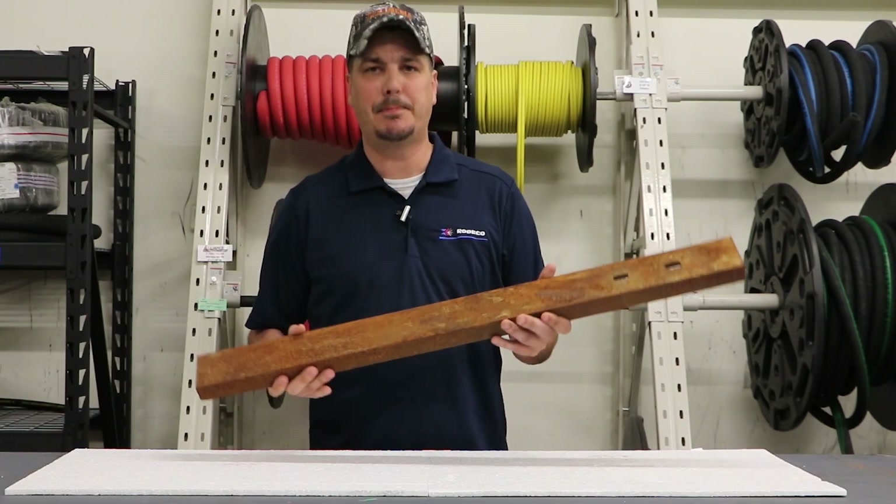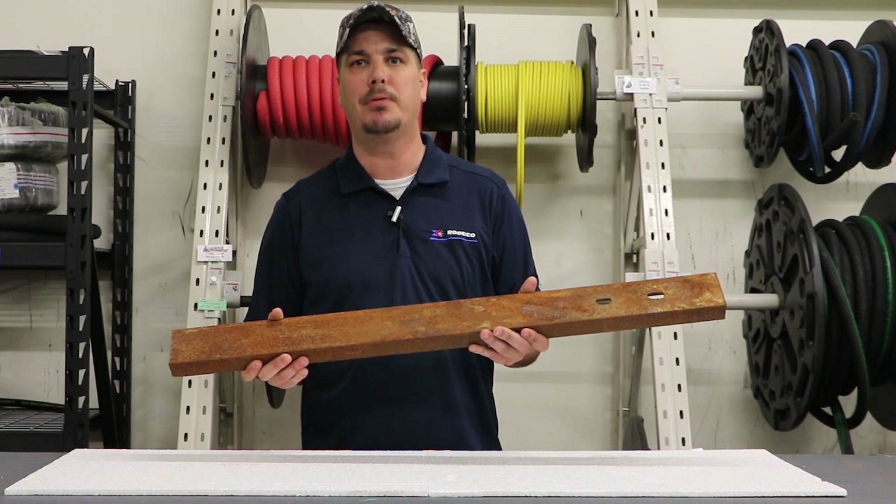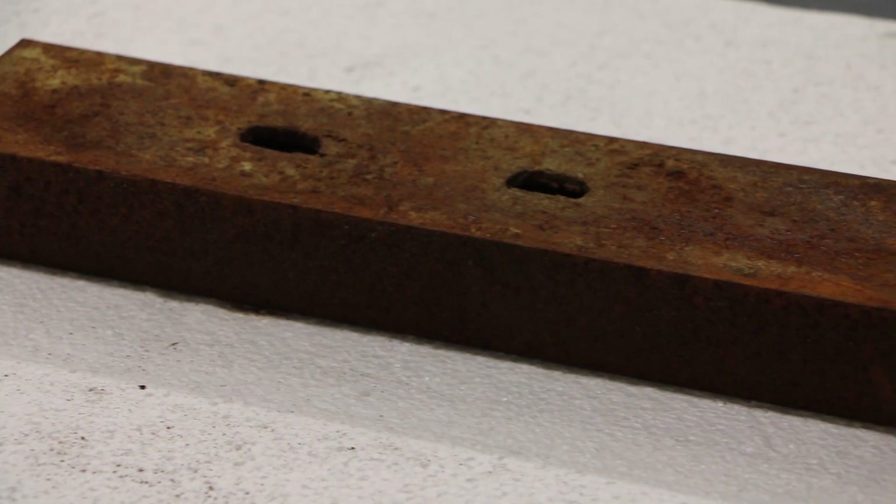Alright guys, we're going to take this part out into the lab and go test it in the Empire PF4848 pressure system.